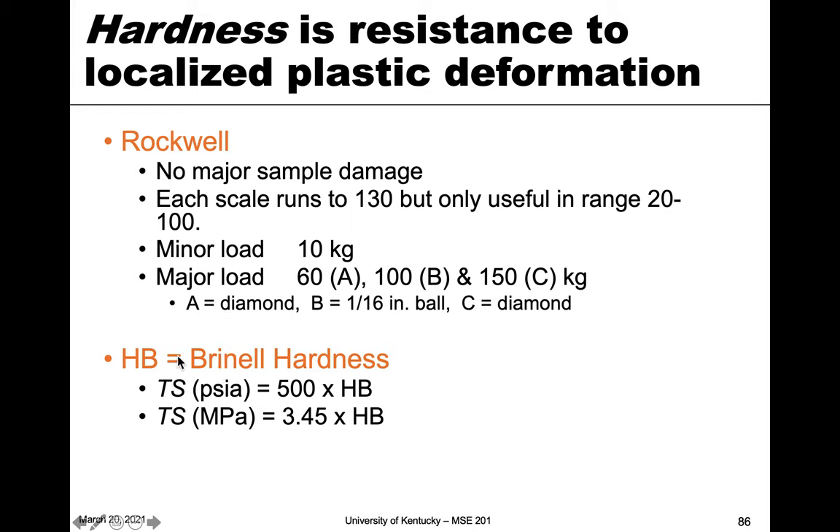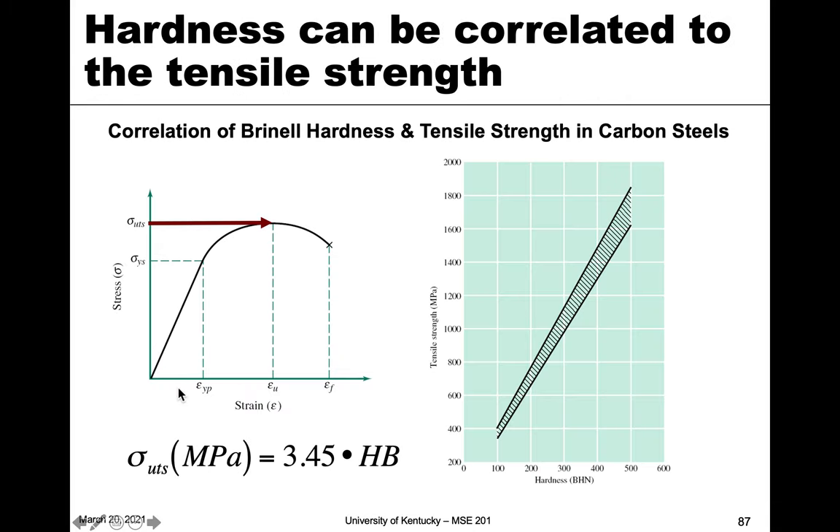There's also Brinell hardness, or HB, which is another scale with a different indenter, different scale, and different masses involved. The nice thing about Brinell hardness is that we can correlate the hardness value we get with tensile strength. Tensile strength, or ultimate tensile strength, was the maximum on our stress-strain curve, corresponding to the maximum load with plastic deformation definitely occurring after the yield strength.